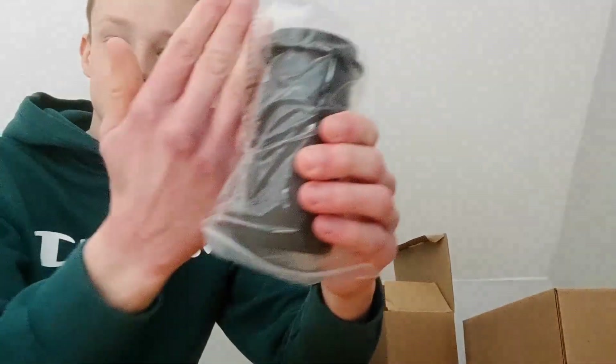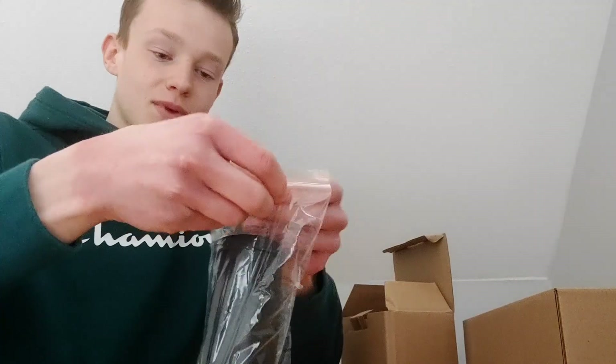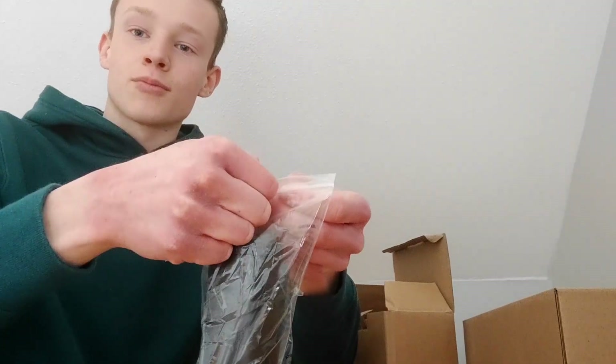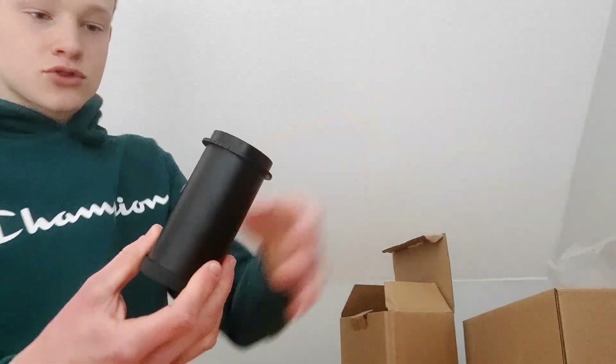Let's start with the coma corrector. As you can see it's pretty big — there's my hand for scale. It's quite a lot bigger than the reducer corrector that I have for my Schmidt-Cassegrain, so I do expect it to be a bit better.